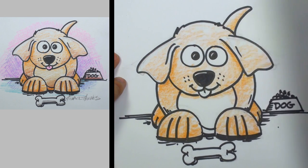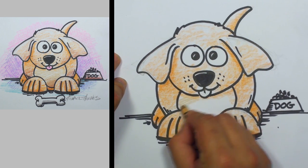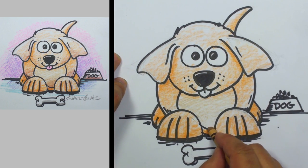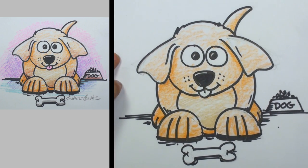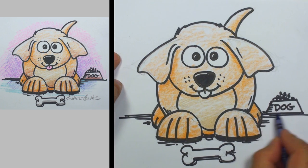That belly still looks too white — we're going to have to deal with that. Let's find a slightly different brown here and we'll just go ahead and fill that in. I forgot this part right here — go ahead and shade that in. That was with the first color, and now I'm coming back with the second brown to mix a little bit of brown into the rest of the dog.